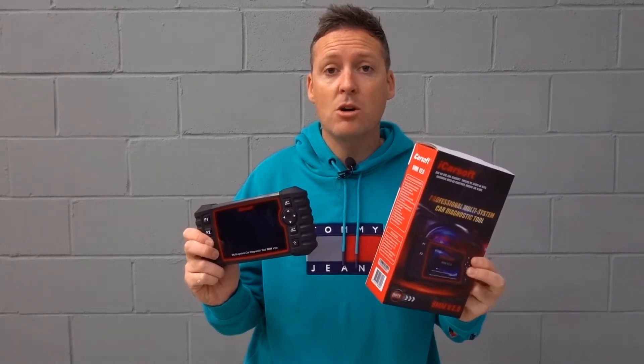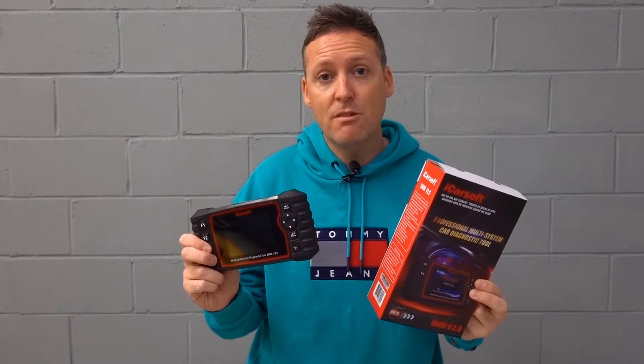In this video we're going to be looking at the iCarsoft BMM version 2.0, which is a diagnostic scan tool for BMW and Mini vehicles. We're really going to be looking at everything you need to know — the top questions before you buy this tool. So let's get into the vehicle and get into the review.